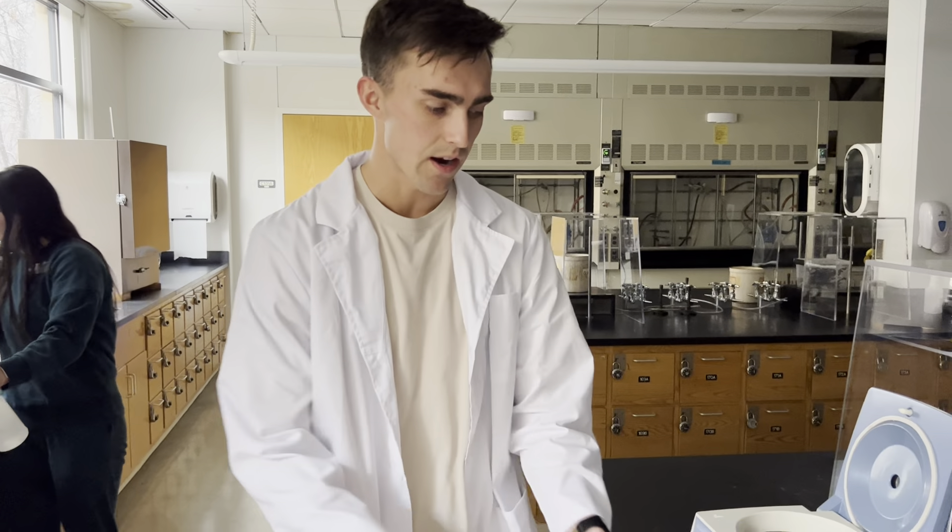I'm Jacob Kreutz. This is KM107, Section 2 in Satchini's class, and I'm going to show you how to do centrifugation.